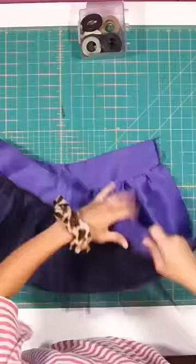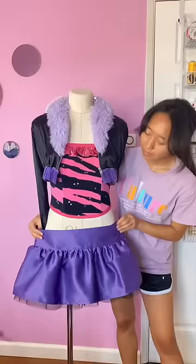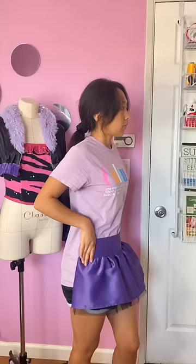Lastly, I closed up the back of the skirt with a zipper and I'm finished. The skirt doesn't fit on my dress form so I'm just holding it up for now. I'm so close to the finish line — all that's left are the shoes and accessories.